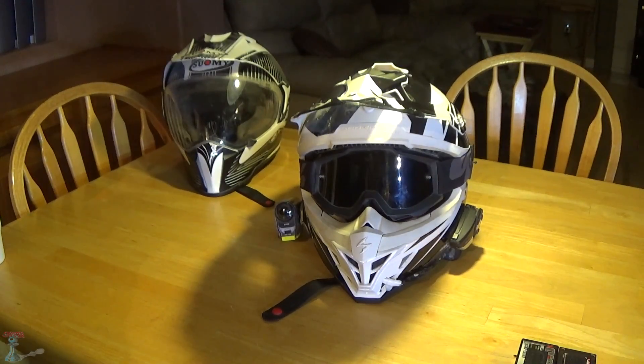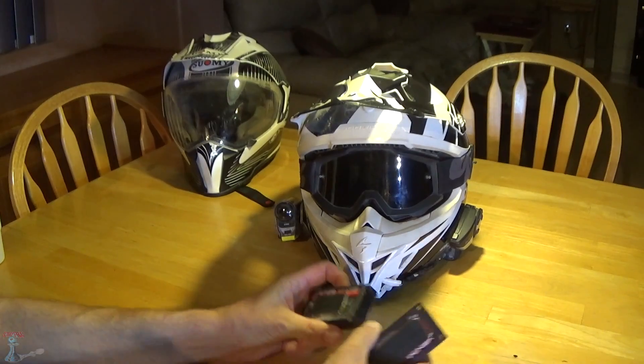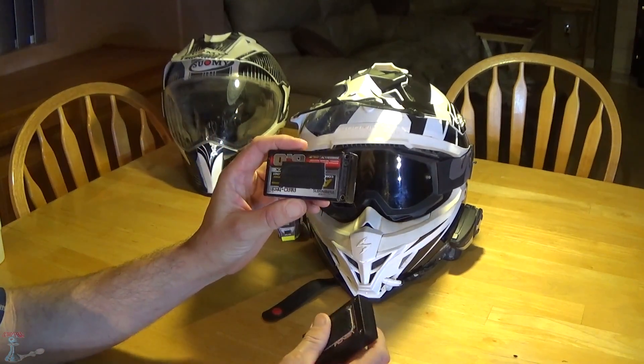What's up YouTube, just wanted to do a quick update video on my current camera setup. I've made a few changes since I did my first video, which was about how to power your Sony with these big batteries.